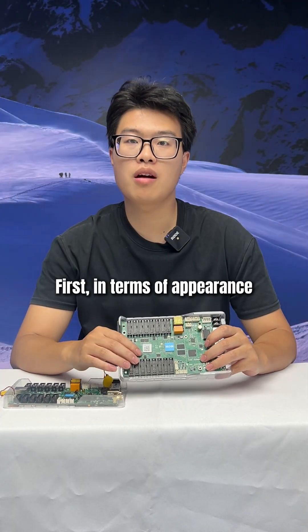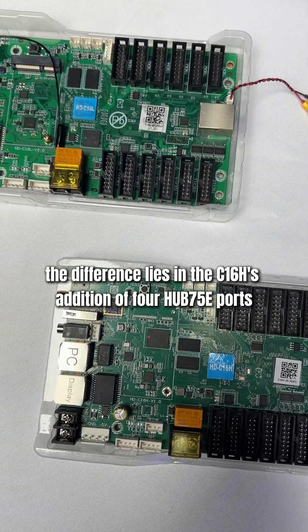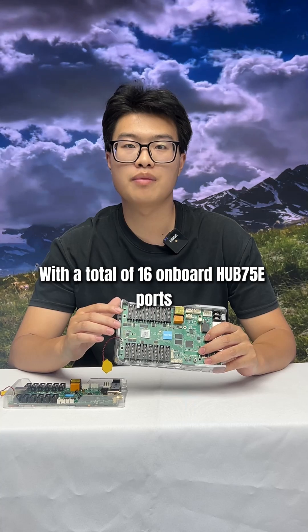First, in terms of appearance, the two control cards share the same port layout. The difference lies in the C1-6H's addition of four HUB75E ports, with a total of 16 onboard 75E ports.